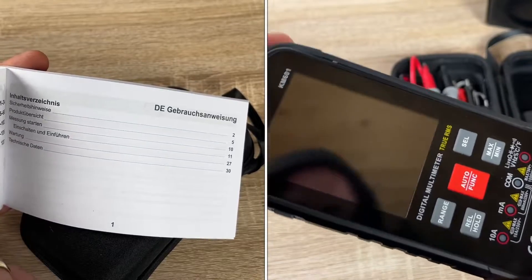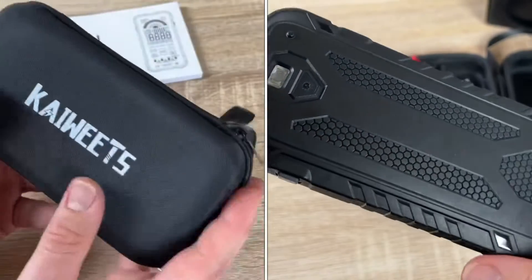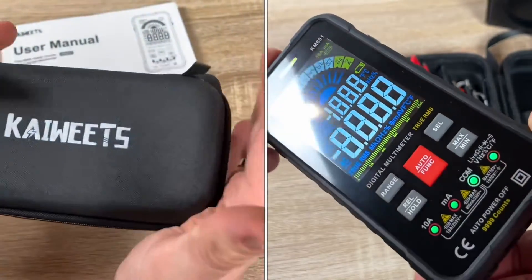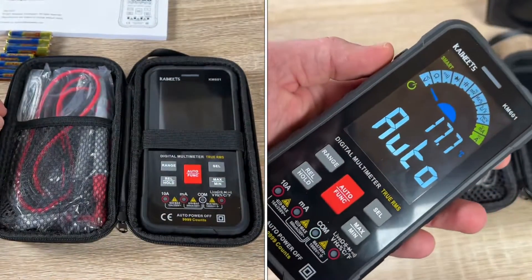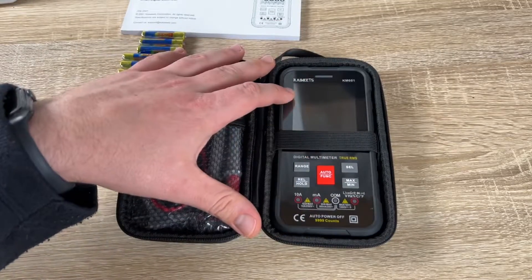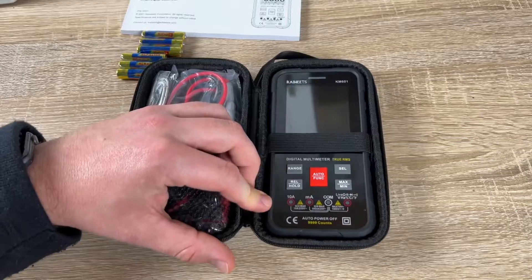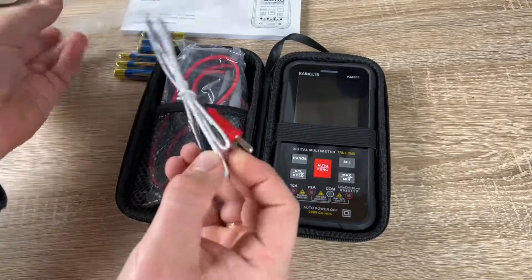The buttons include: a flash button, a range button, a rel/hold button to hold measurements, a range switch for different measurement ranges, an automatic mode function button, a sel button for select, and a maximum/minimum button for checking max and min values over long-term measurements.